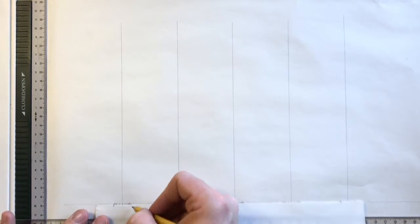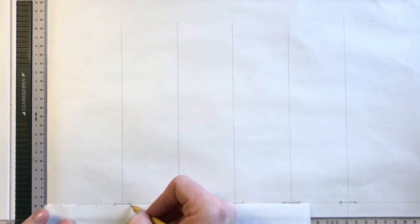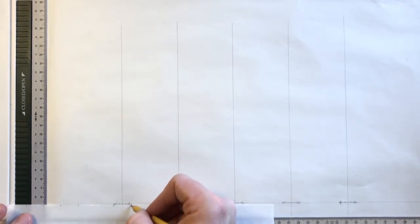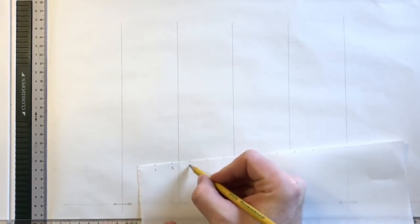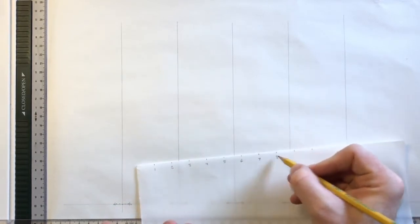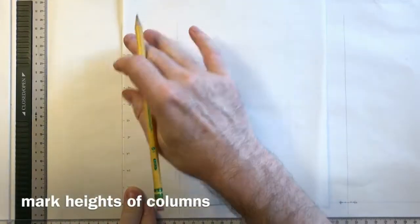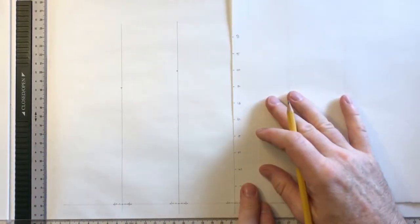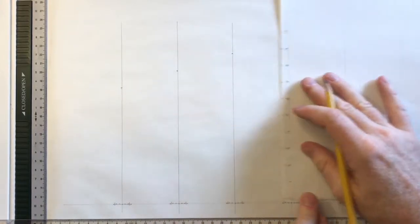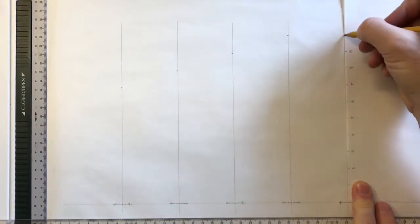Next we create a measuring scale based on the column diameter to measure the heights of each order. The different orders are different numbers of diameters tall, which gives them their different character — columns get progressively taller in relation to their width as we move right. We mark off 10 diameters on a measuring strip. The Tuscan is seven diameters tall, the Doric eight, the Ionic nine, and both the Corinthian and Composite are ten diameters tall.